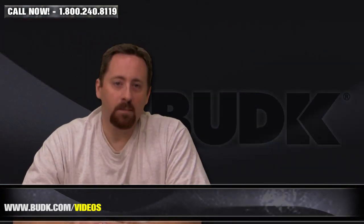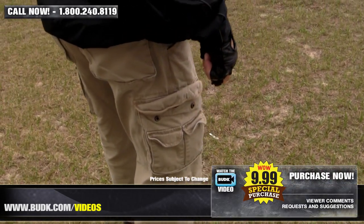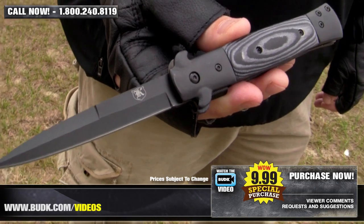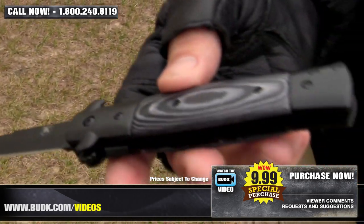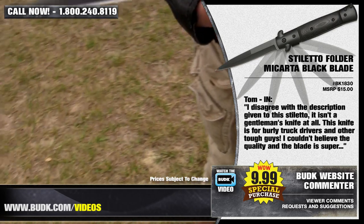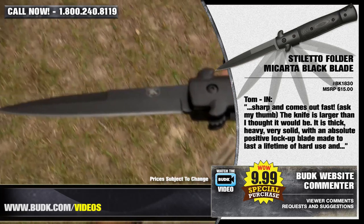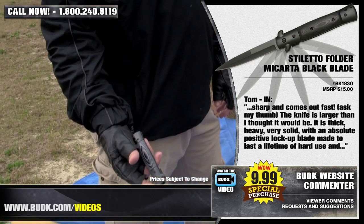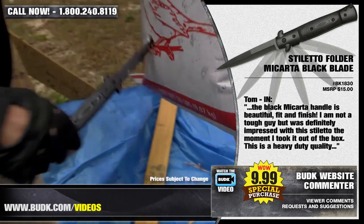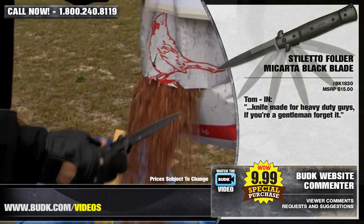Up next is the Stiletto Folder Micarta Black Blade, retailing for $15 but on sale at Bud K for $9.99. This dark stiletto is the perfect gentleman's knife. Each stiletto features a 3.75-inch black coated AUS-6 stainless steel blade with a razor sharp point, black micarta handle, black bolster, guard, and a pocket clip. It's 8.75 inches overall. Tom Homer from Indiana says: I disagree with the description — it isn't a gentleman's knife at all. This knife is for burly truck drivers and other tough guys. I couldn't believe the quality; the blade is super sharp and it comes out fast. The knife is larger than I thought, thick, heavy, very solid with an absolute positive lockup — a blade made to last a lifetime of hard use. The black micarta handle is beautiful, fit, and finished. I'm not a tough guy but was definitely impressed the moment I took it out of the box. This is a heavy duty quality knife made for heavy duty guys — if you're a gentleman, get it.